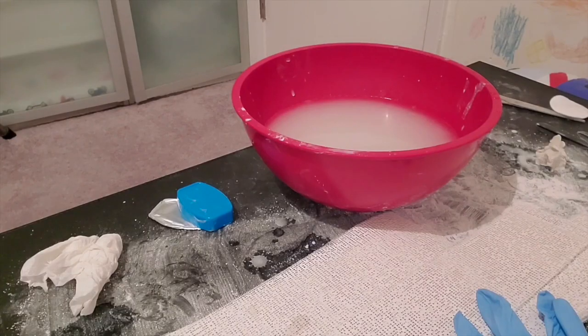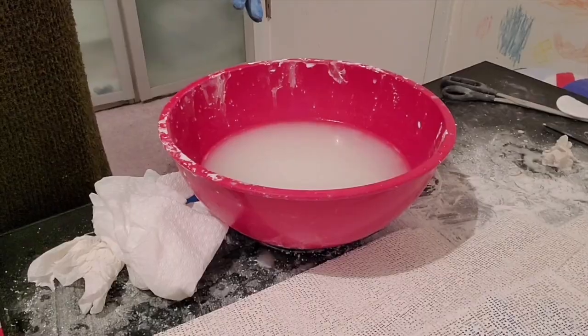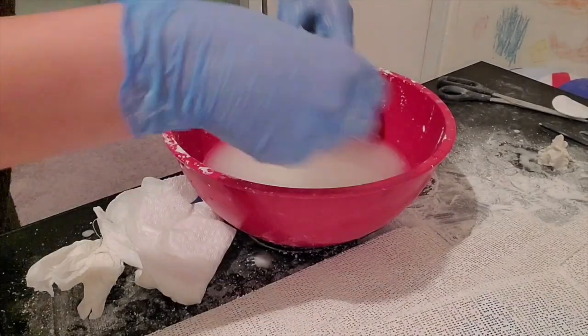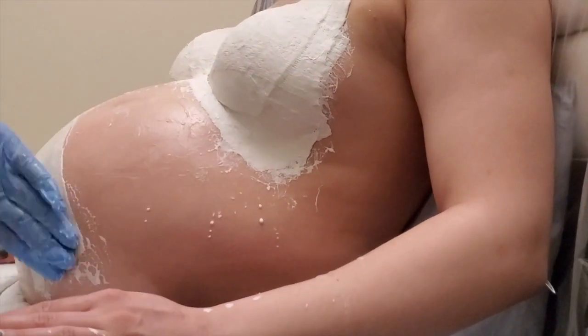Rub the lubricant gently on all the area you will be casting. Once lubricated, dip the plaster strips in warm water and start applying them one by one, smoothing as you go along. Overlap the layers in different directions so the cast will be steadier.